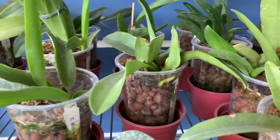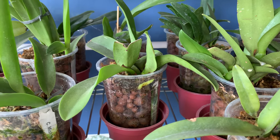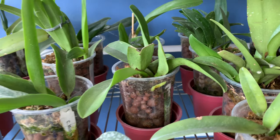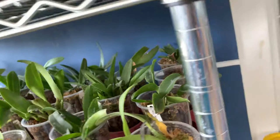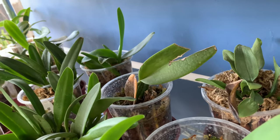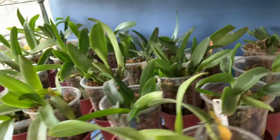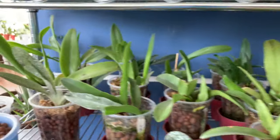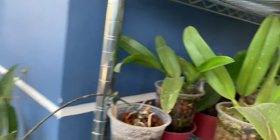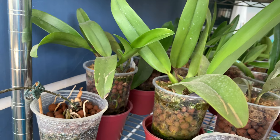And look at this one — the root is big. But I also have some which are not really doing well, like that one. I will just check that one and maybe I will separate it from the rest. But here you can see that it's already big, and the newest growths are healthy.